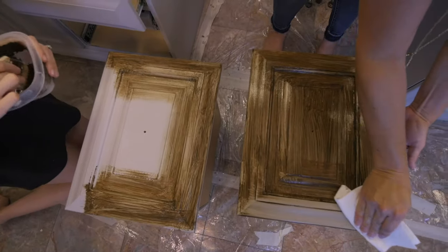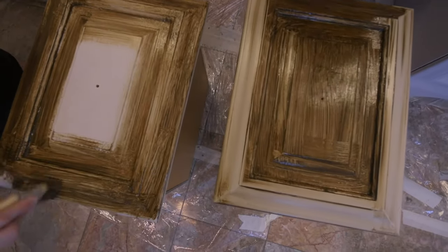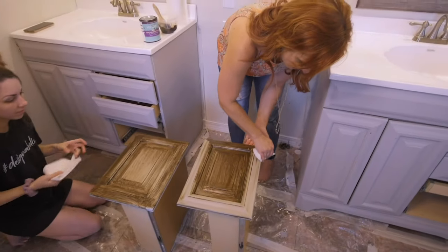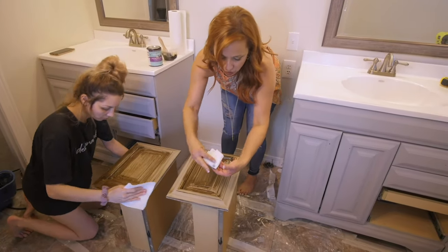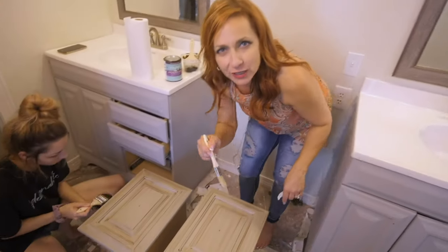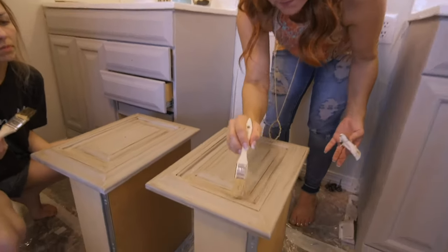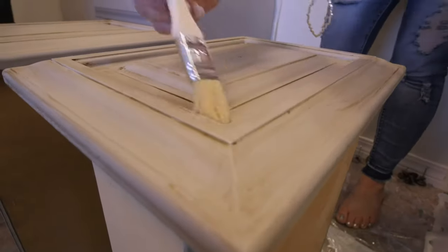Here we go. Oh, that makes it so pretty! Now you want to make sure you don't keep wiping off with a paper towel that's saturated with paint, because you're not going to get the right effect. So keep turning the paper towel. I love this — isn't it so pretty? If you have a little too much product built into the corners and crevices, use a dry brush and just kind of pull it out. See that? If you use a wet brush it's going to reactivate the stain and start pulling it back off.